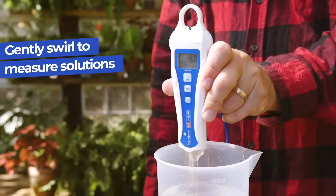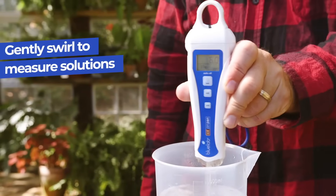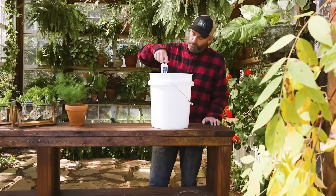Compatible with coco or rock wool, no slurries are needed when measuring solutions. Gently swirl the tip for accurate results.